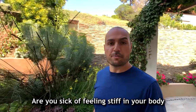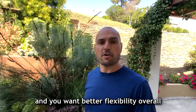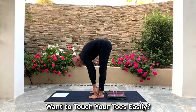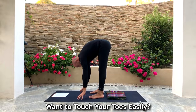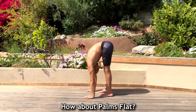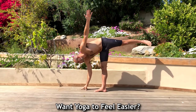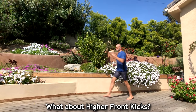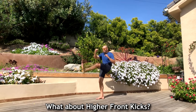Are you sick of feeling stiff in your body and you want better flexibility overall, and specifically better hamstring flexibility? Maybe you want to be able to touch your toes easily with straight legs, or put your palms flat on the floor. Maybe you want yoga to feel easier, or you do martial arts and you want to be able to kick higher.